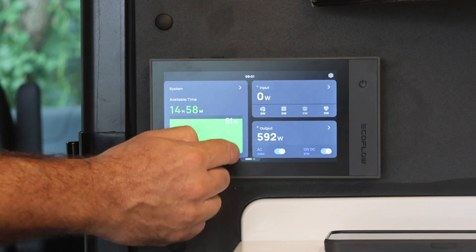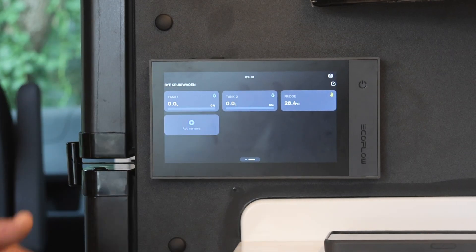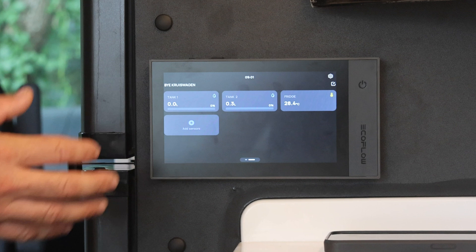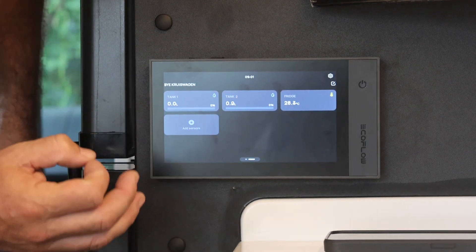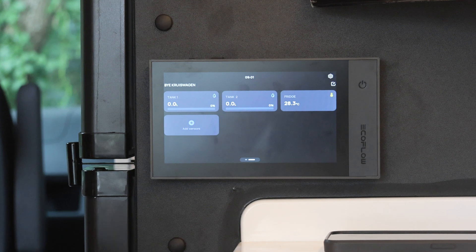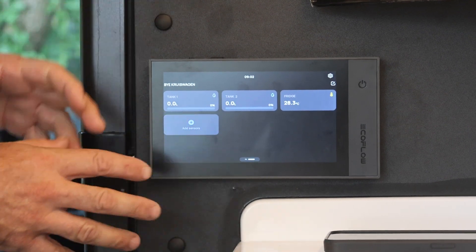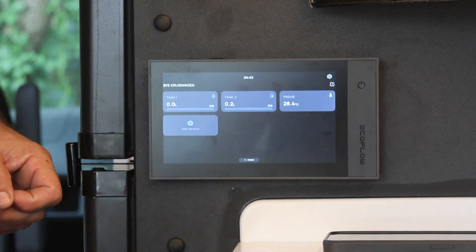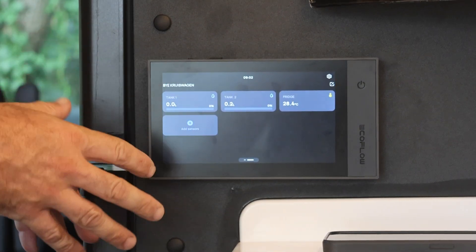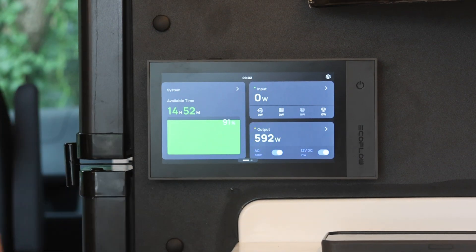On my home screen here I can now slide across to my second screen. Working here with EcoFlow and the 48 volt system, we've now got our water tanks here. We've dropped the tanks and filled them up a couple of times, so we'll go and put some water back in. We've also got our fridge temperature. So the fridge, water — all of this is now on a second screen on our 48 volt system.